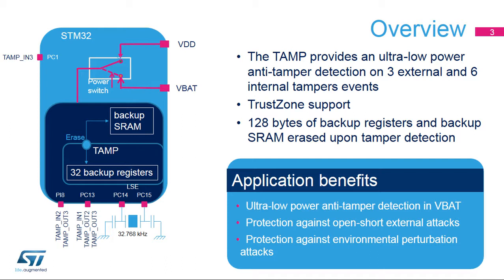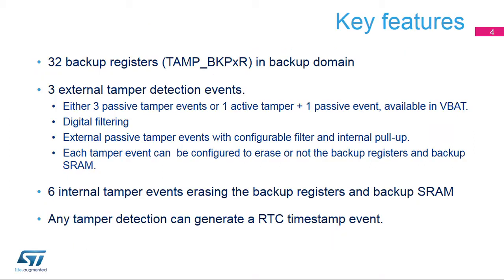Three external events can be detected with three different configuration modes, depending on the security application requirements, and six internal events can be generated based on embedded monitors, ensuring protection against environmental attacks. The TAMP registers can be configured to be protected against non-secure access.